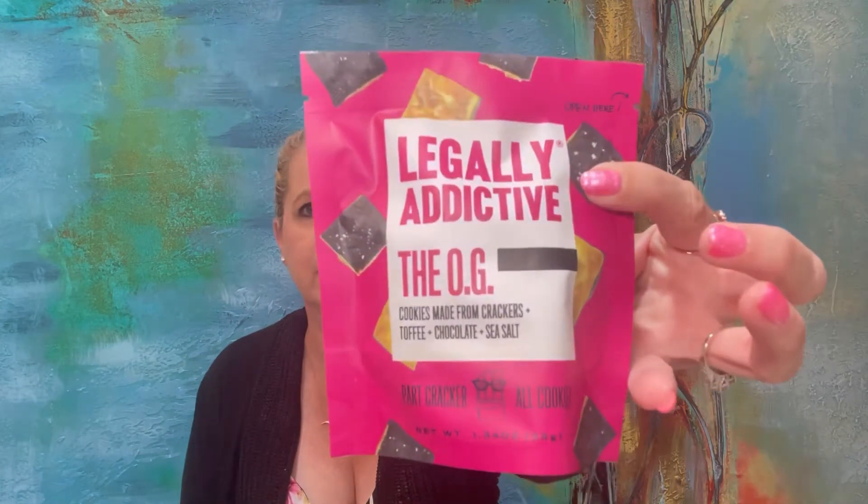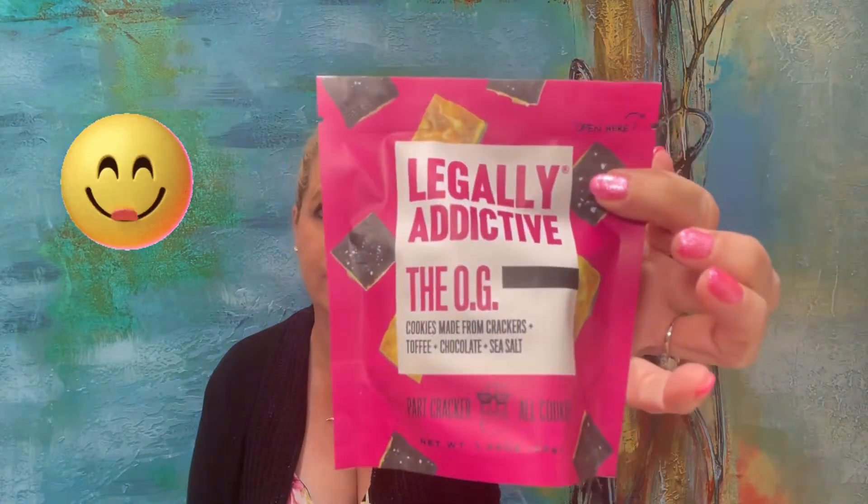Here I have this Legally Addictive — the OG cookies made from crackers, toffee, chocolate, and sea salt. It looks like there are three serving sizes, and each serving size has 150 calories, 9 grams of fat, 15 milligrams of cholesterol, and carbs are 17 grams. This is definitely a treat. Part cracker, all cookie — it does sound delicious and I'm going to try it. These delicious treats from Legally Addicted Foods are made with cracker, salted toffee, topped with chocolate, and sprinkled sea salt. Salty, sweet, crunchy, and oh so scrumptious. Go ahead, indulge yourself — you deserve it.